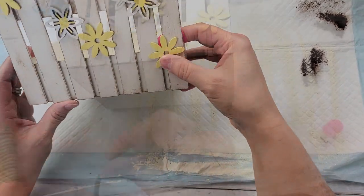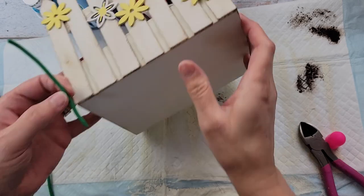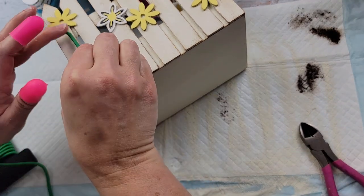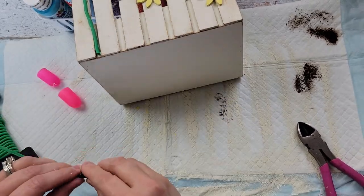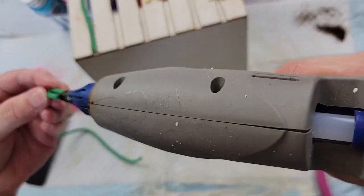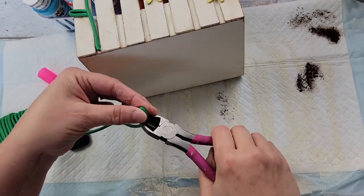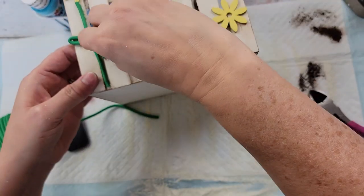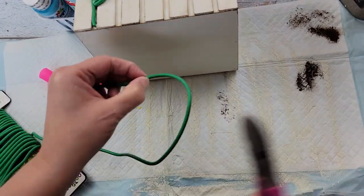I used this flexible tie that I got from Dollar Tree last year in the garden section — I thought it would look great because it was green and kind of puffy, giving a 3D effect. But it just kept popping off the hot glue and I kept having to add more, so I would not recommend using it. What would have looked really good is puffy paint — green puffy paint would have been perfect. You could also use green felt or green floral stems. I then cut the tie down, folded it in half, and hot glued pieces to look like petals.